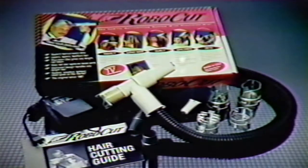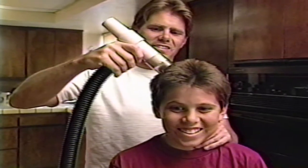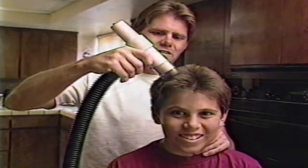Thank you for purchasing the Robocut family vacuum hair cutting system. In your package is all you will need to cut your own or anyone else's hair cleanly and simply the first time. This video includes sections on getting started, setting cut length, and popular styles which include the even style, the tapered style, and the layered style, and options which include shaping the hairline, trimming hair ends, and pet grooming.